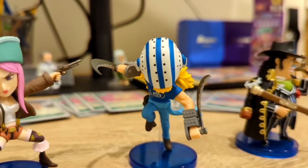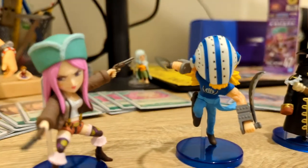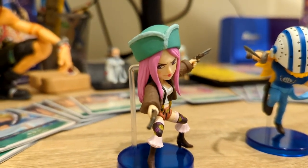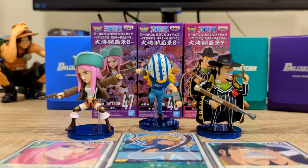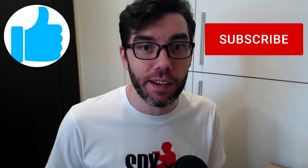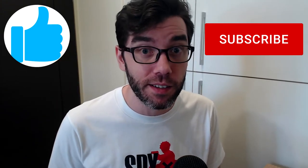I'm really happy with these WCF figures. I think they strike a good balance between size, quality, and price. I'd definitely be interested in picking up more of these in the future. Thanks for watching — if you enjoyed the video, please give it a like and subscribe to see my next video as soon as it comes out. Leave a comment and let me know what's your favorite One Piece character.